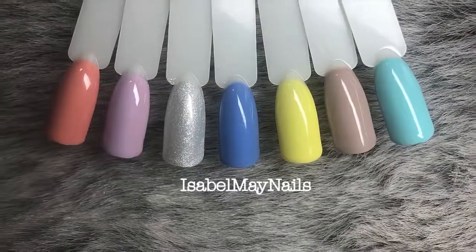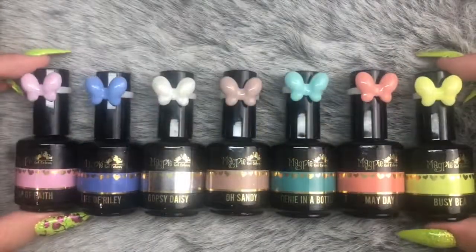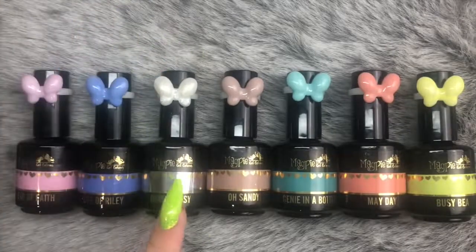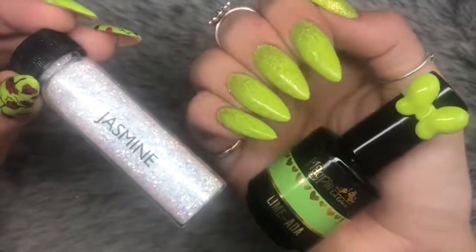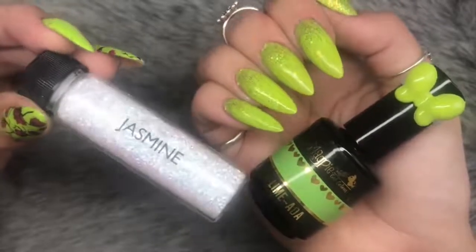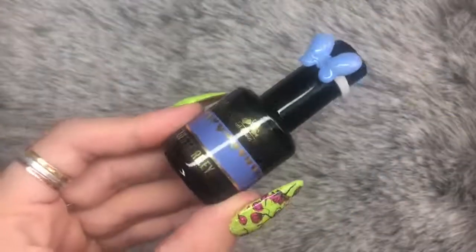These are the seven colors all swatched and we're going to go through them individually. There are seven in the collection and one of them is a shimmery glitzy color — the rest are all cream finishes. I just quickly want to show you what I have on my nails: I've got Lime Ada from the pop art collection and also Magpie Jasmine Glitter.